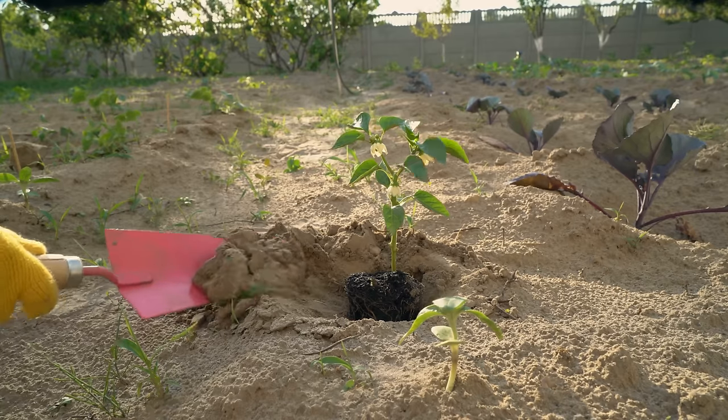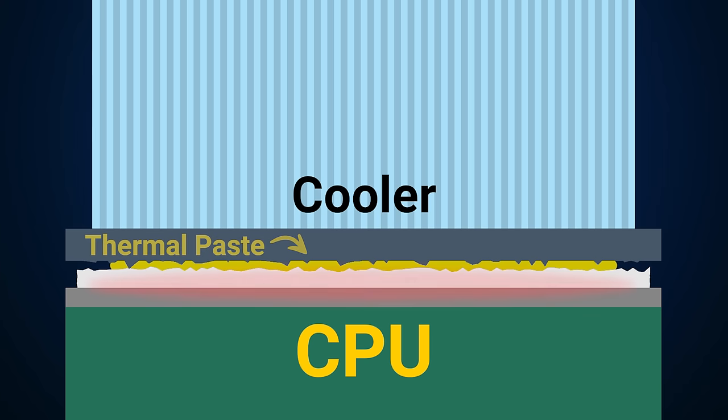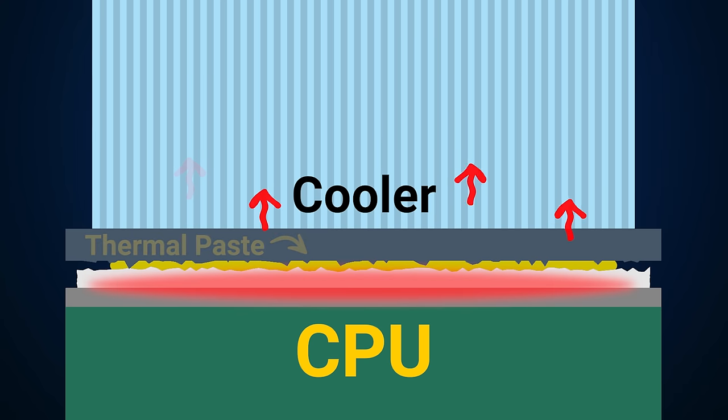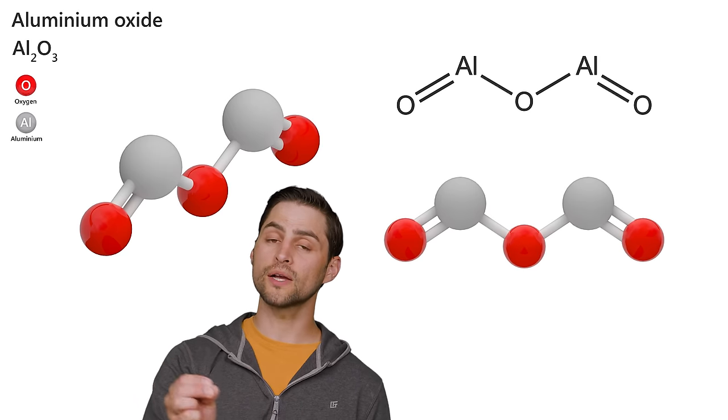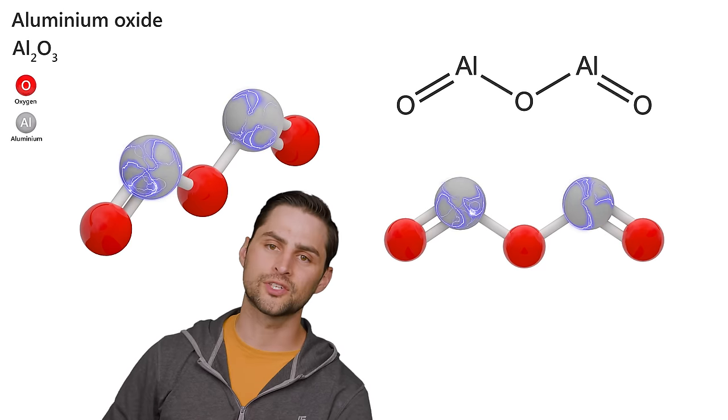There's more to a good thermal paste than just filling in holes. The materials that make up the thermal paste need to be thermally conductive, or heat will have a hard time flowing through it regardless of how well it eliminates air pockets. Thermal paste often contains metal oxide compounds that are good at conducting heat but not electricity, so they'll cool off your CPU without posing a risk of shorting out your components if you have a spill.